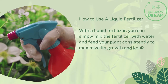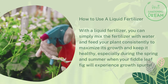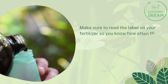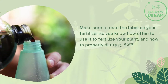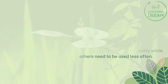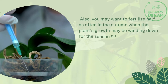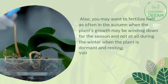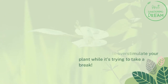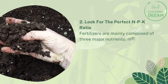To maximize growth and keep your fiddle leaf fig healthy, especially during the spring and summer when it will experience growth spurts, make sure to read the label on your fertilizer so you know how often to use it and how to properly dilute it. Some fertilizers are gentle enough to use weekly while others need to be used less often. You may want to fertilize half as often in the autumn when the plant's growth may be winding down, and not at all during the winter when the plant is dormant and resting — you don't want to over-stimulate your plant while it's trying to take a break.